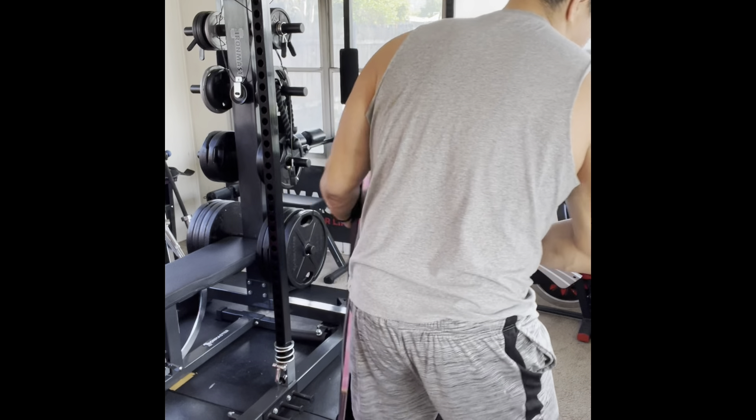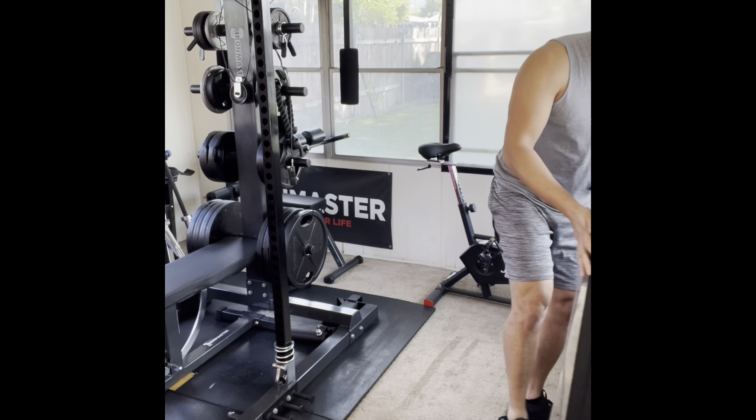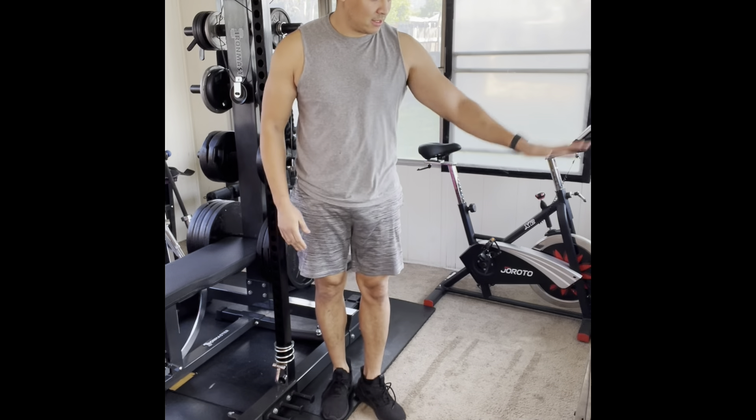The last thing I'm going to show you is how to store it when you're done. I'll lower the machine down to the bottom, pull the pin out so I can lower this part all the way down. This locks in place — I lift up from the bottom. This is where you store it in your closet, under the bed, in the corner, or in my case up and out of the way.